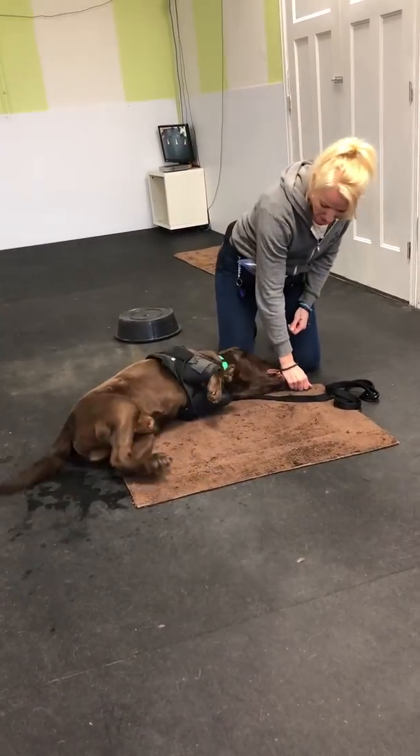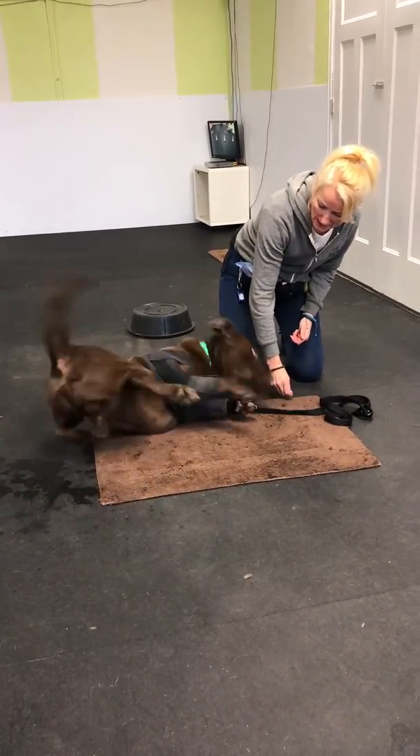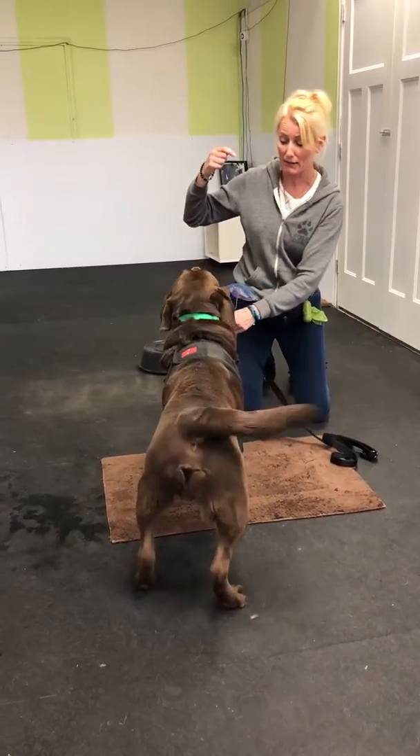Then when he puts his head down here, I'll call that bang — because that's my bang bang finishing routine. That's when he does his last part of that behavior chain.